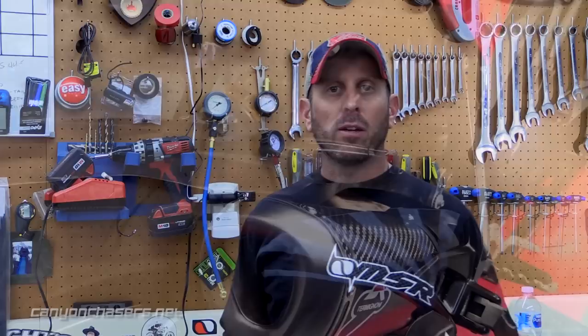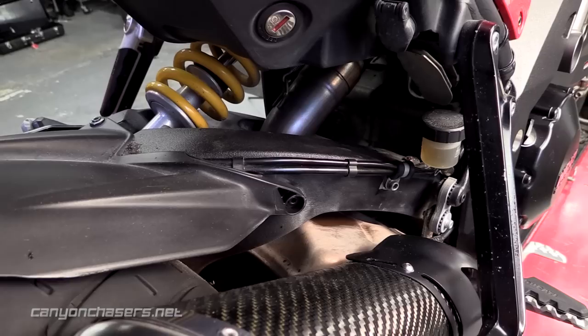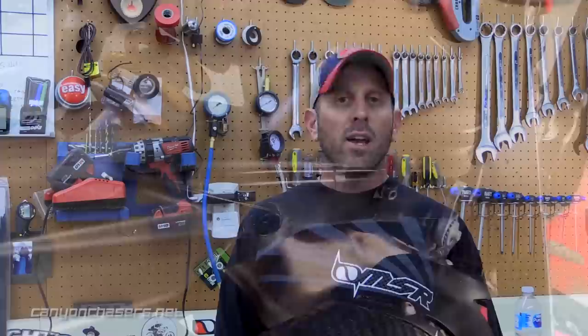We spoke with somebody who was associated with Ducati — someone who wished to remain anonymous — and they explained to us why the rear brake is so problematic. The problem stems from the fact that the catalytic converter sits just below the rear brake lines that run along the outside of the swingarm. Catalytic converters remove carbon monoxide and nitrogen oxides, the things that cause smog and acid rain, and other hydrocarbons by creating a chemical reaction when hot exhaust gases pass through a ceramic honeycomb mesh.